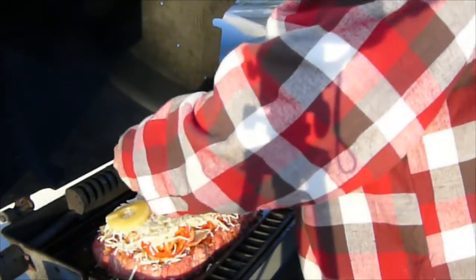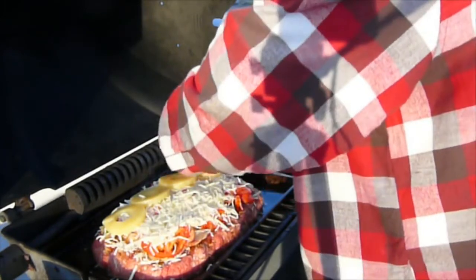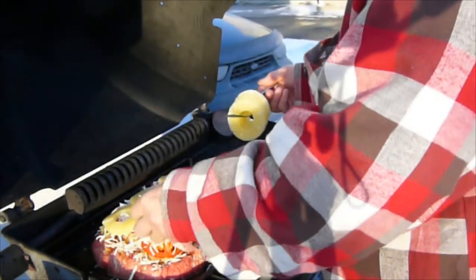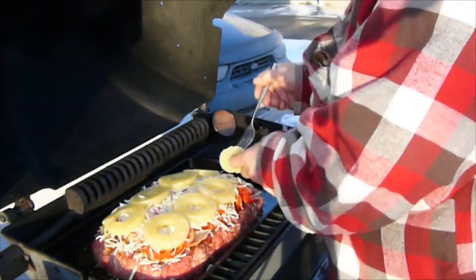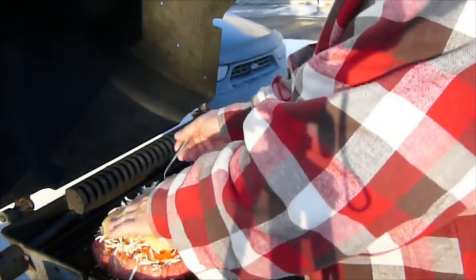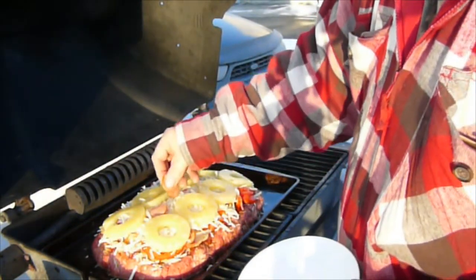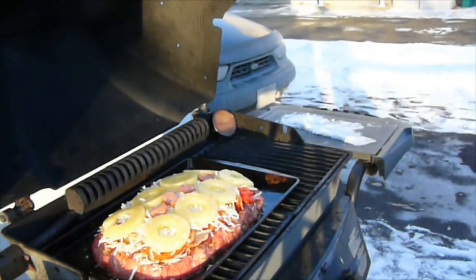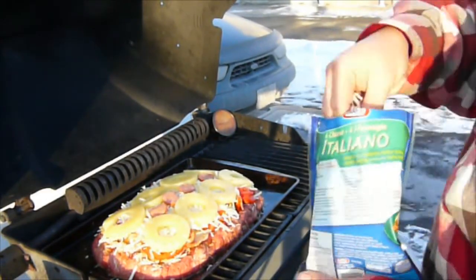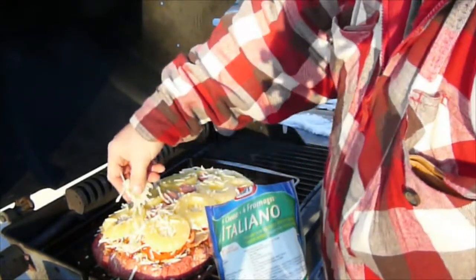Now we are going to add some pineapple — sliced pineapple comes 8 slices in a can, which works out just perfect for one of these meatloafs. At the end of the video in the credits, I do put their website as well. And a little bit of extra pepperoni I had left, so a few of those in there as well. And a little bit more cheese on top, just to hold it all together.